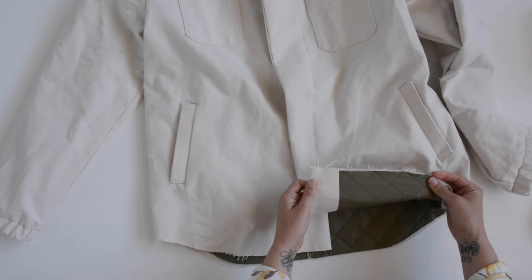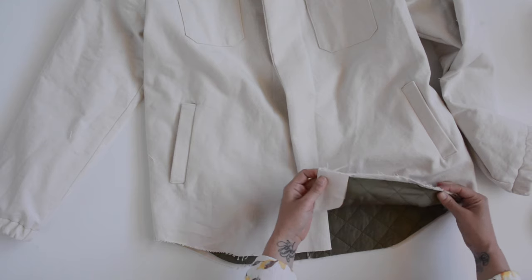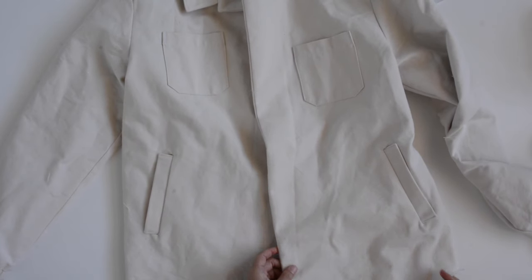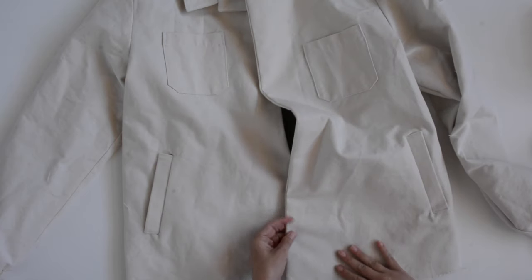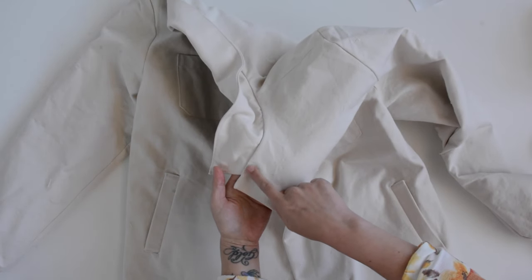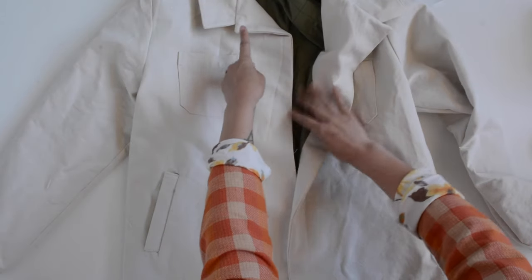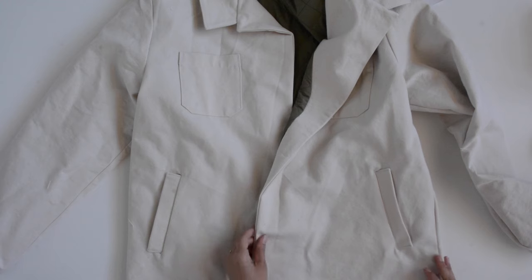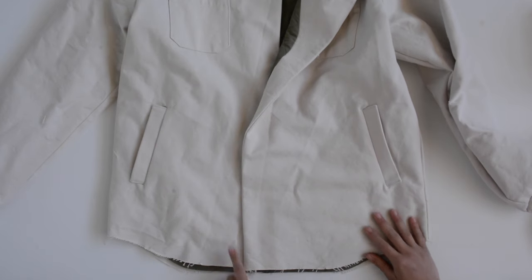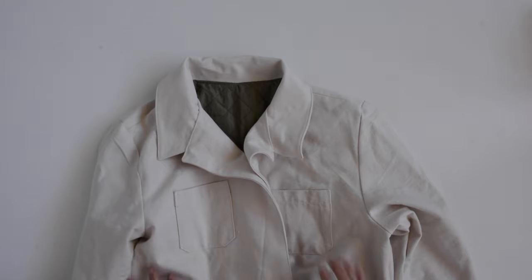Next up we are joining the lining to the main fabric around the hem, using a long straight stitch to baste a quarter of an inch from the edge going around. That's going to prepare our hem for the facing. The following step is to edge stitch around our jacket — going up the center front, around the notch of our lapel, around the under collar an eighth of an inch from the edge, and then back around the other side and back down. This adds a more finished look and holds everything in place better.